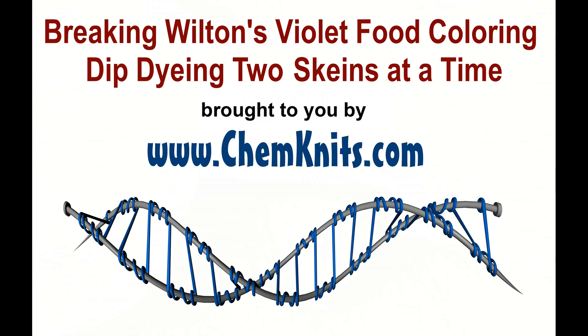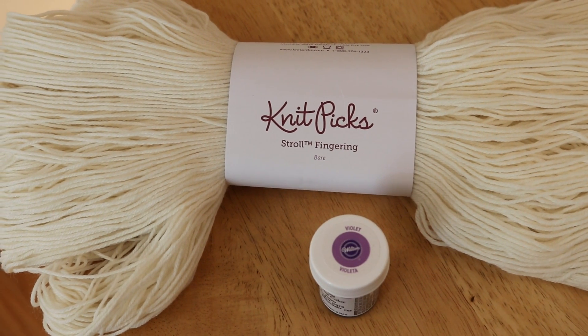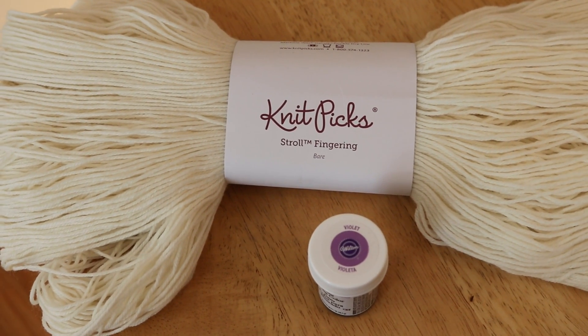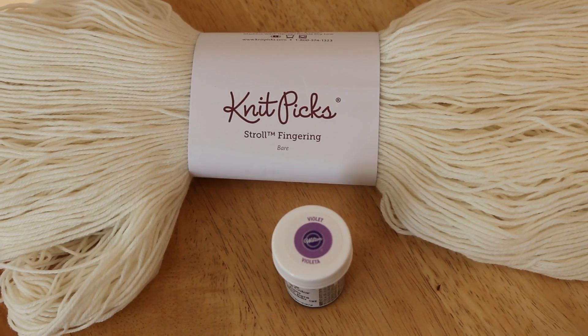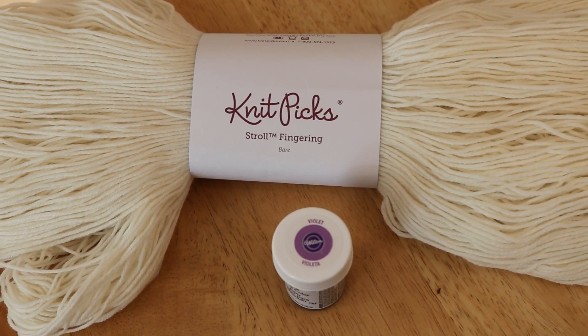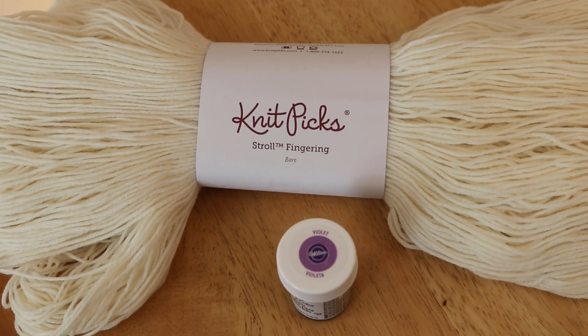Hi everyone, this is Rebecca from ChemKnits and it has been a long time since I've shown you how I dye my Dip Dye Broken Violet gradient. Today I want to show you how I dye two skeins at a time and get similar but not quite dye lot colorways.